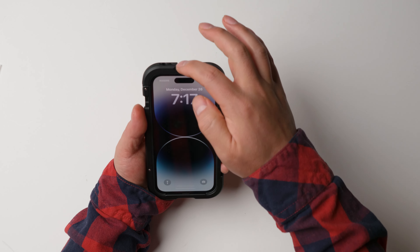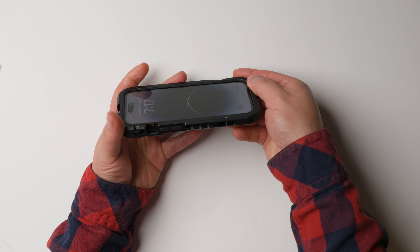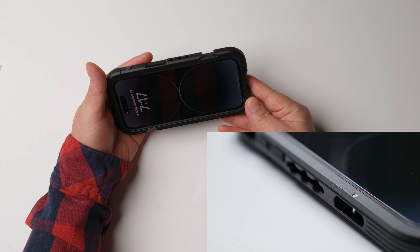It comes with two cold shoes — one is on the top and one is on the side. On the bottom, there are three screws so you can easily put it on a tripod.